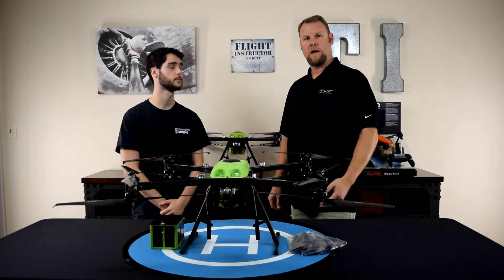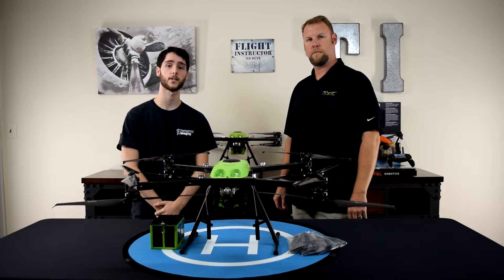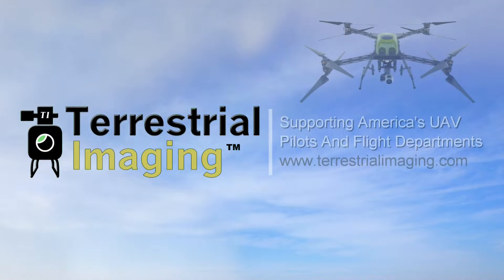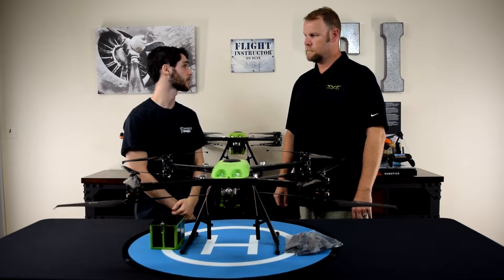What's up guys? I'm Mike from Terrestrial Imaging. And I'm Brian Grant with TerraView. Together in this video, we're going to share with you more about TerraView and the Range Pro X8. Brian, why don't you start with a quick introduction of yourself and TerraView?